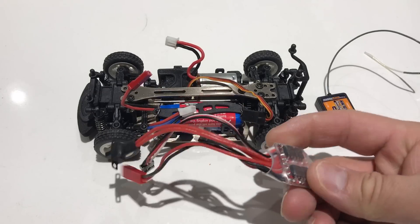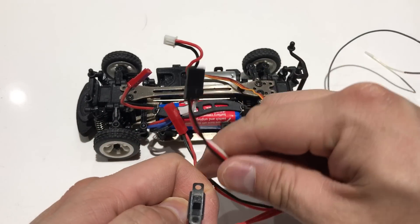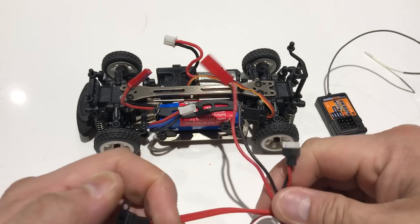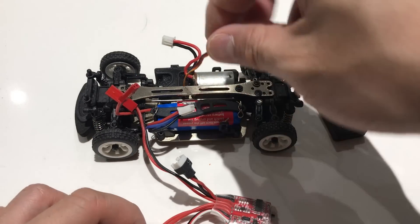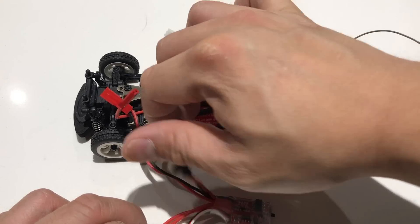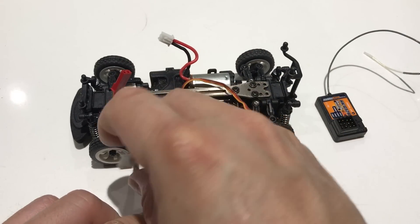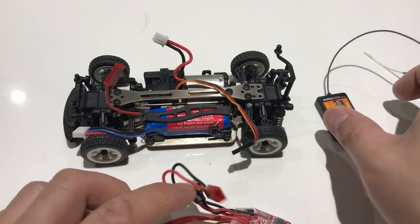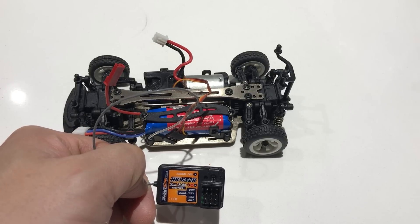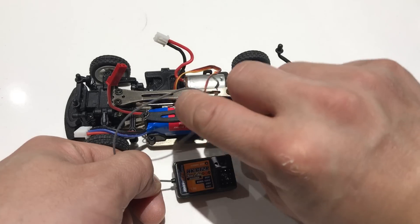Here's the ESC: here is the on/off switch, the ESC wire that plugs into the receiver, the motor wire, and the wire that plugs into the battery. This is the servo wire that controls the steering — there's a servo in the car and this is the one you want to plug into channel one. Over here is the motor plug for the battery, and there is also a balance plug which we're not going to be using, so set it aside. The HK GT2R is a Flysky-compatible receiver — this is the three-channel receiver I'm going to be using.